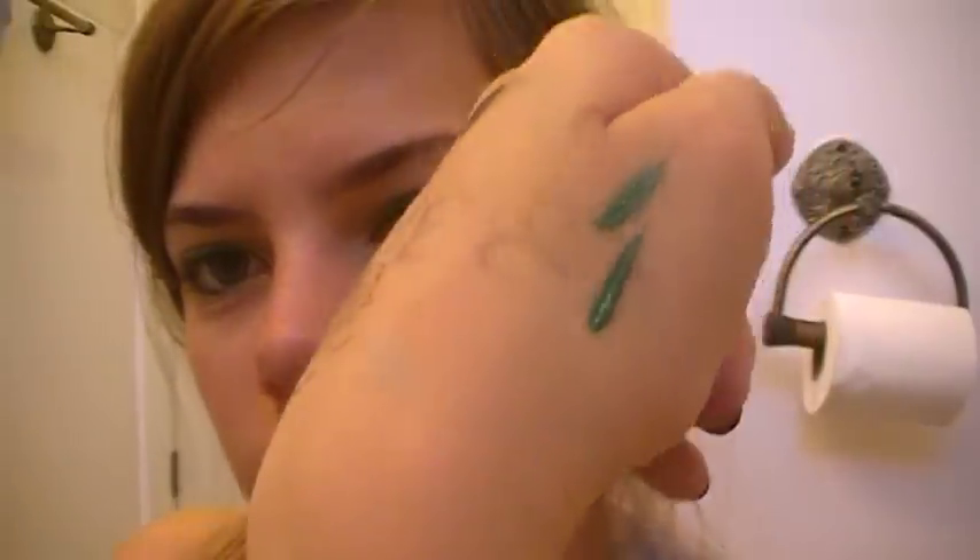What I do to fix this problem is just wipe off the excess product, and it will just glide on nicely. Then you just have a very nice line. I like it.